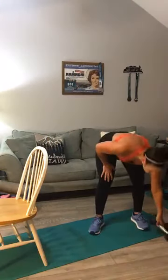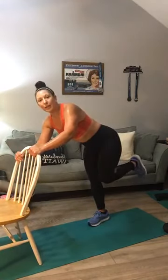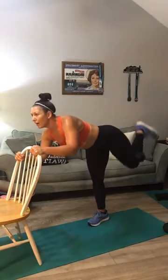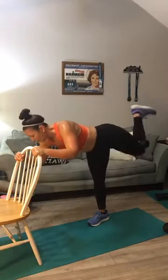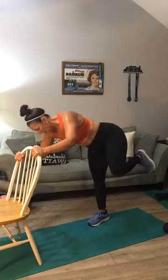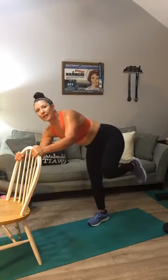Grab your hand weights. Donkey kicks — 15: one, two, three, four, five, six, seven, eight, nine, ten, eleven, twelve, thirteen, fourteen, fifteen. Fire hydrants, same position to the side — 15: one through ten — five, four, three, two, and one. Come down.